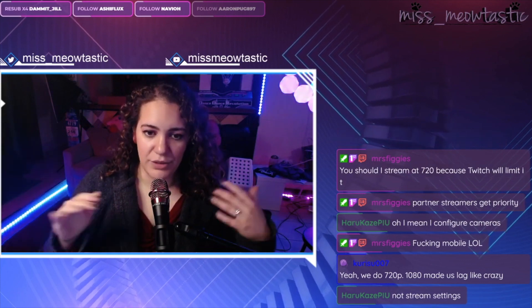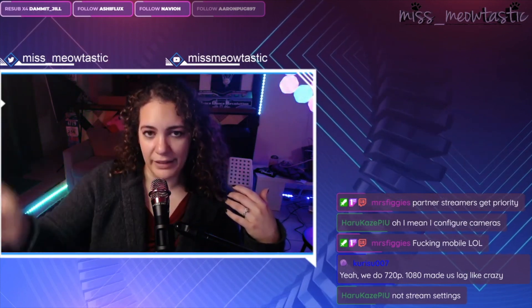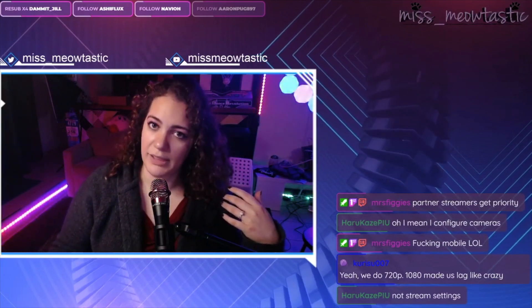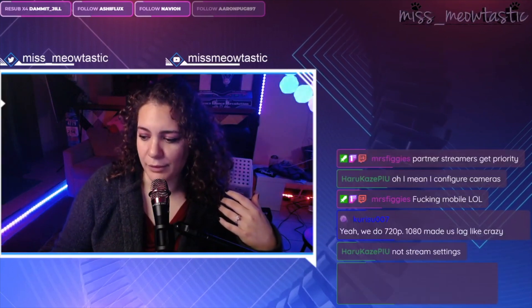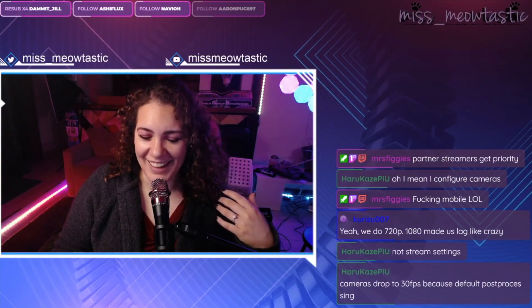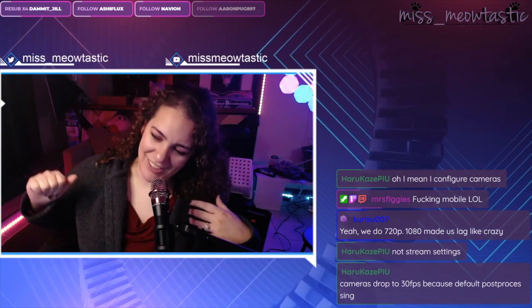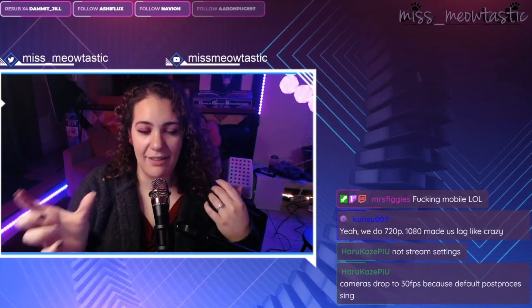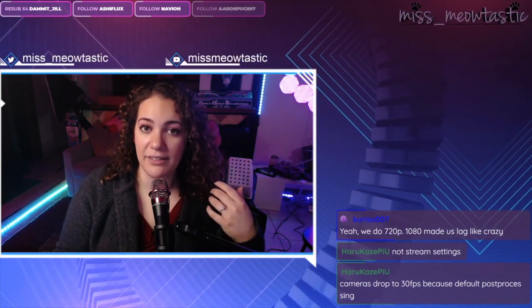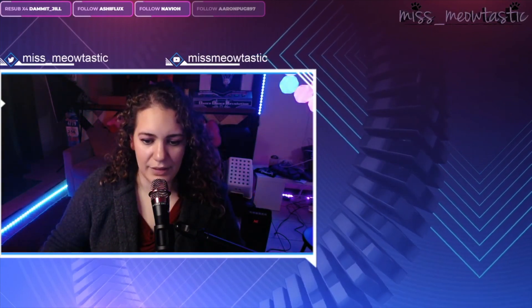So if you're going to stream, just stream in 720p and manage your bitrate from there — you'll have really good video quality. I do see some people in the rhythm game community who stream in 1080p and they should not be doing that. I actually learned this from Mrs. Figgy, so thank you very much. Twitch will compress that video before it sends it out to viewers, especially if the viewer watching doesn't have good internet or cellular service.